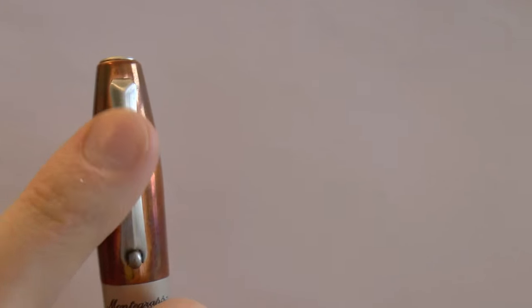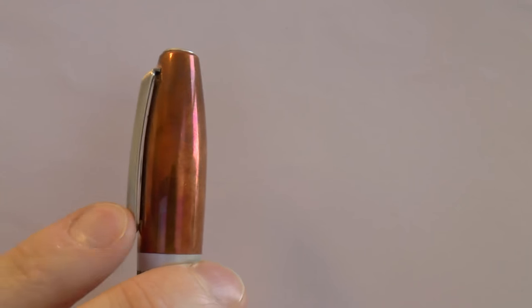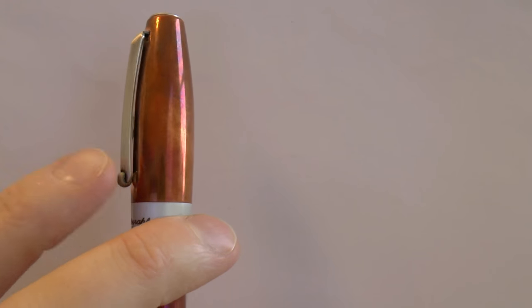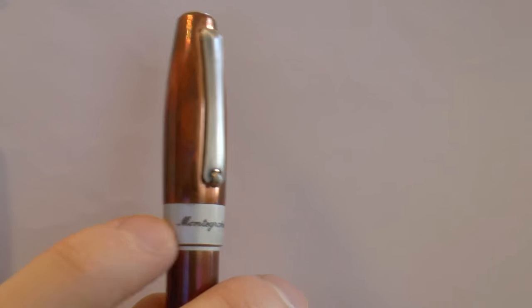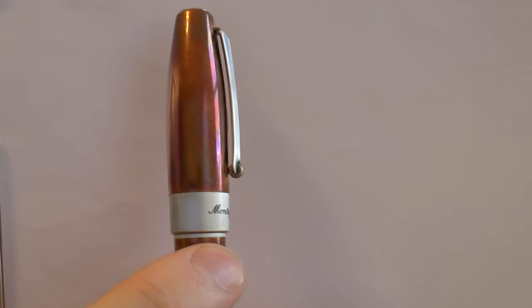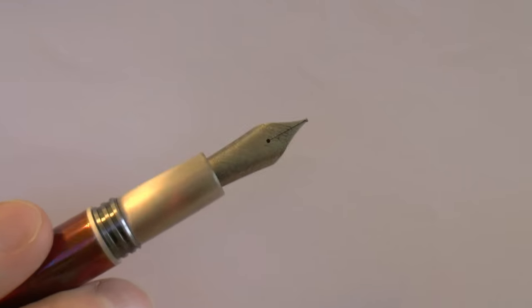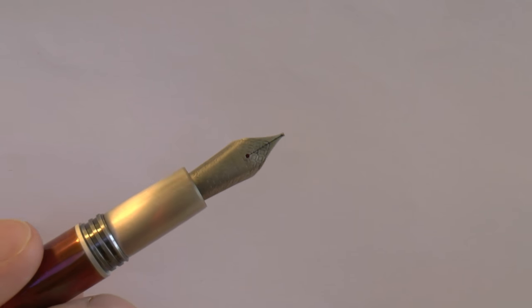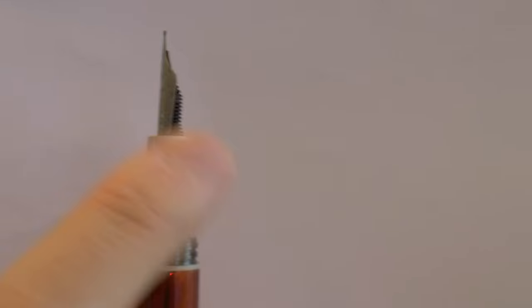We have the clip with the little wheel Montegrappa does — as does Omas and Delta on some pens. It seems a bit of an Italian thing. We have the center band here with Montegrappa on it, and here we have the barrel. The material is copper, of course — I'll come back to that. Here we have the section. The cap screws off. We have an interesting steel nib with an interesting pattern. This is a medium nib. Simple feed, nothing fancy section.